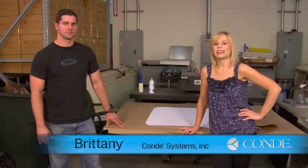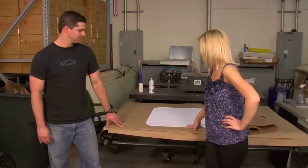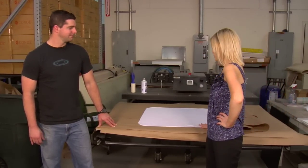Hi, I'm Vernia with Condi Systems and I'm here with Alan in the Condi Warehouse. Today we're going to be making a fleece blanket using our large format printer. So Alan, tell us how we're going to press this today.